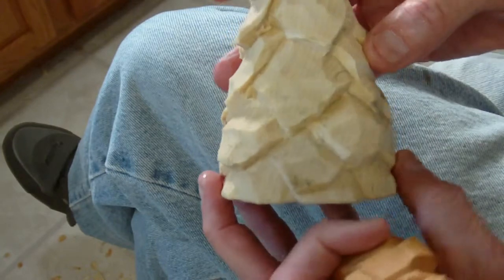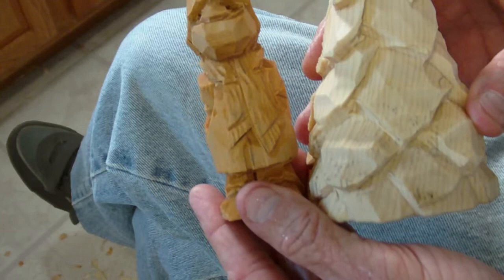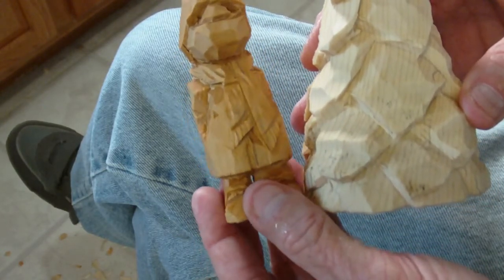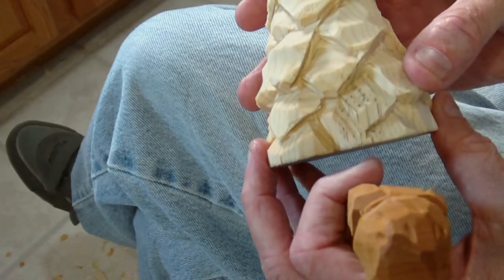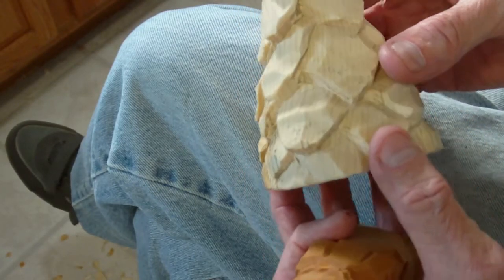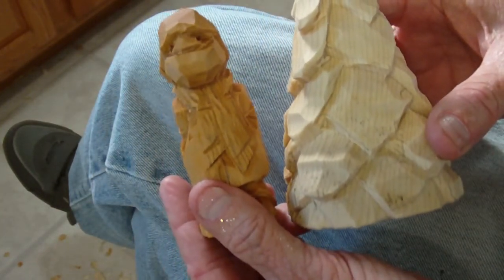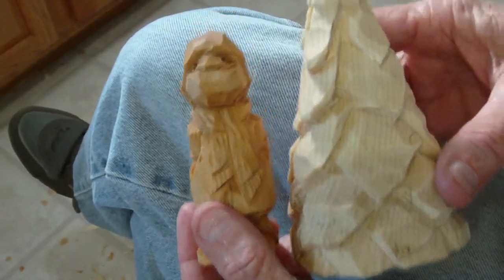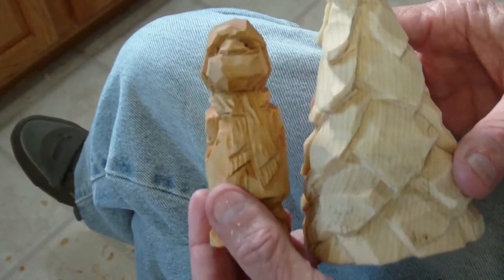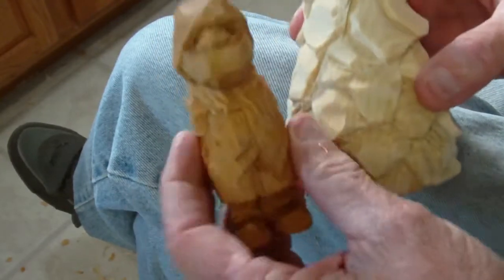We'll get the tree done. That's our little Christmas scene we're doing — the two carvings — and this will be our last video for the end of the year, as far as Christmas is concerned, before Christmas. God bless you now. There's your two little figures, and we'll get these finished, painted, and everything. God bless you now.